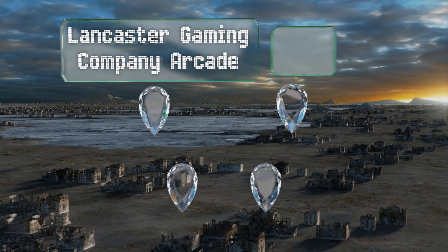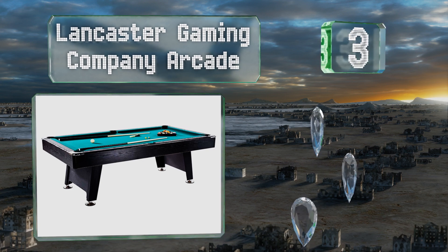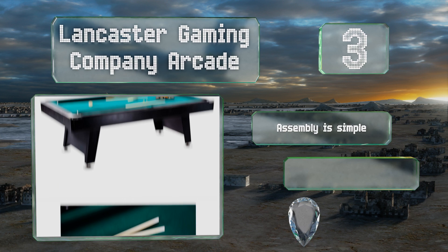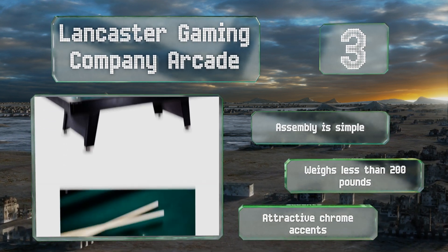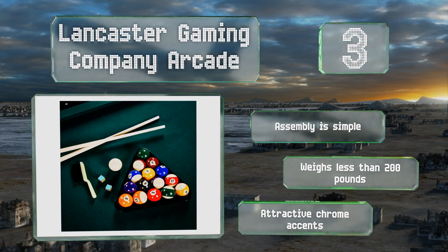Nearing the top of our list at number three, if your kids have been pestering you for a real table but you don't trust them enough to spend a small fortune on one, the Lancaster Gaming Company Arcade is a sensible compromise. It's made with particle board which helps keep the costs down, assembly is simple, and it weighs less than 200 pounds. It sports attractive chrome accents.